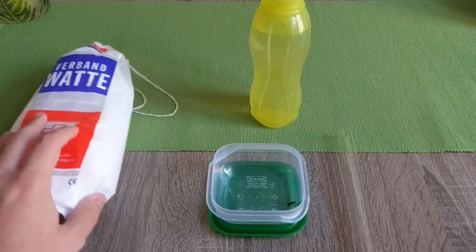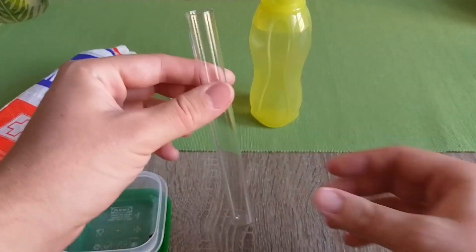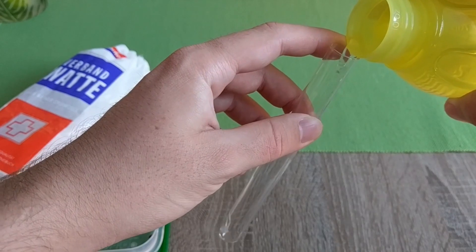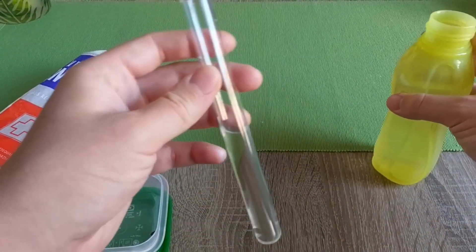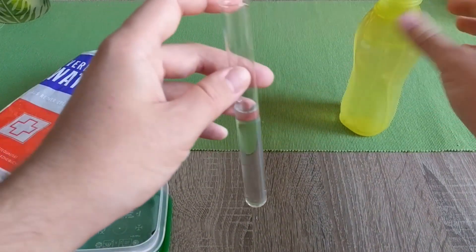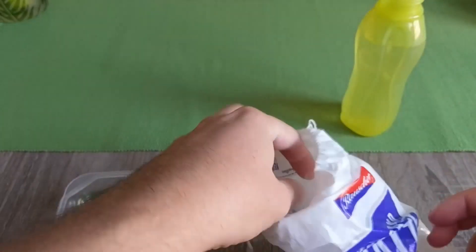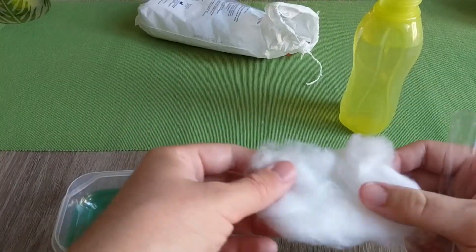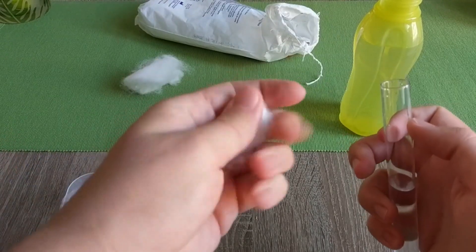Now, what we're gonna do is take the test tube and fill it with water — approximately quarter to half, I'd say. I fill mine about half. Then we'll take some cotton. We're actually going to need a smaller piece here.